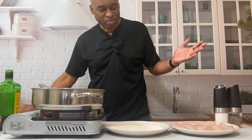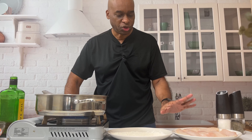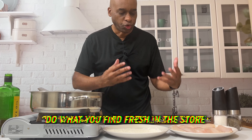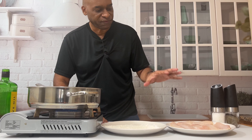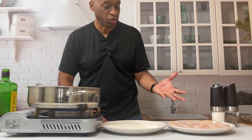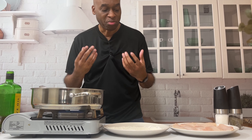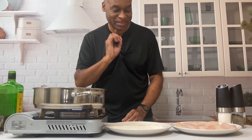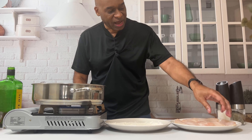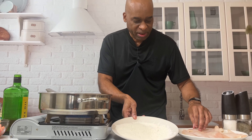Welcome back to Chef Brian's Kitchen. Today we're going to be doing a flounder with a lemon butter sauce. This recipe is so delicious and so easy, but you've got to follow a couple simple steps. If you do this right, it will be on your weekly eat list, I promise you. Let's get started — we're going to get our burner going and add some extra virgin olive oil.